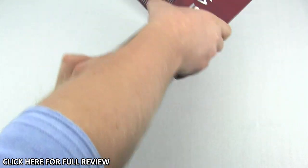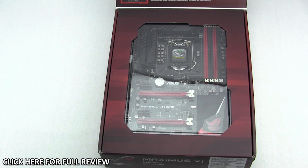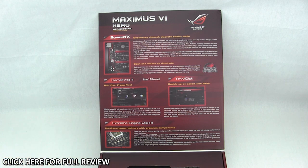This actually opens up here, so you can see the motherboard before you buy it. When you open up that top flap it's going to have a lot of information covering the more hardcore features you'll get with this board, such as Supreme FX, Game First 2 — the software for the ethernet adapter that speeds it up during games with profile settings — RAM Disk, which is a new add-on for this generation of ROG boards, and the Extreme Engine Digi Plus 3.